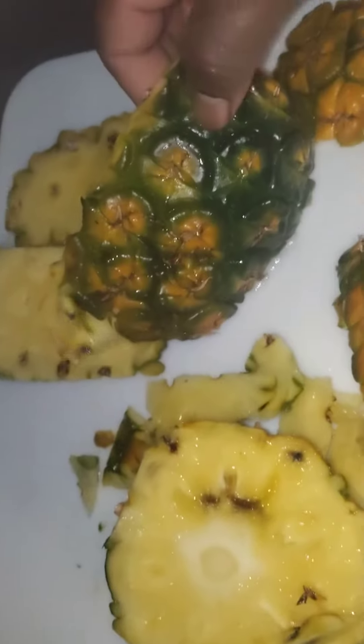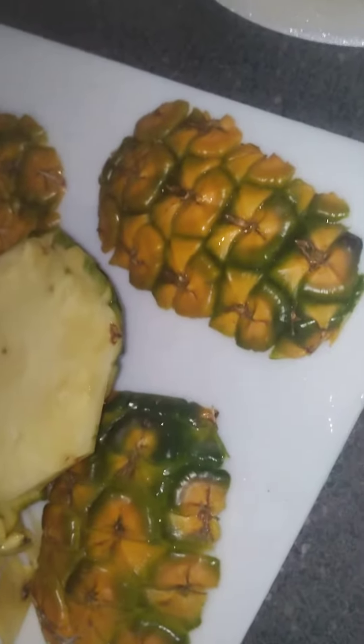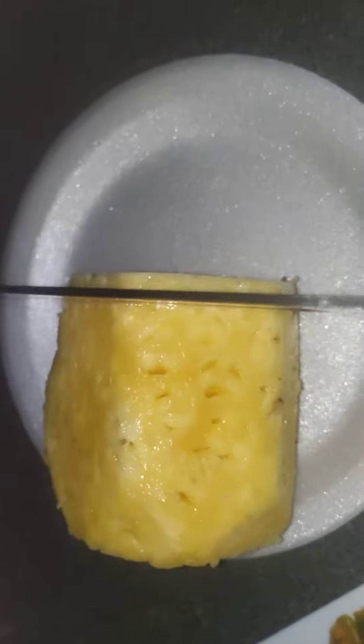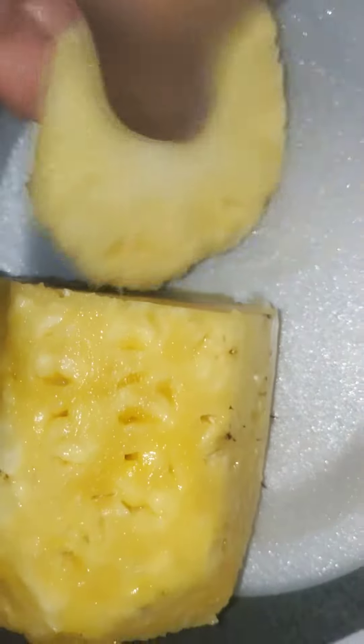I let it get some yellow on it before I cut it. This is my first time growing a pineapple and it looks like it turned out pretty good — it looks super sweet. I'm going to cut another piece. I'm trying to rotate everything myself, so that's why I didn't wear gloves.